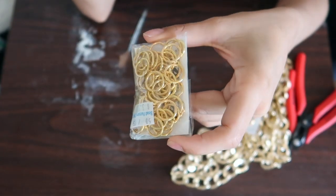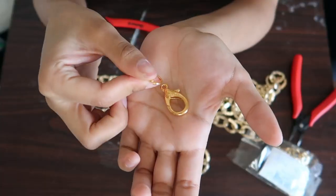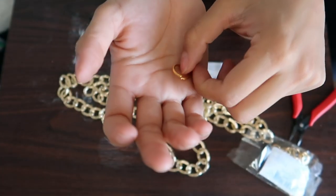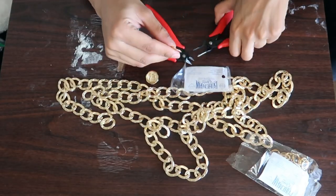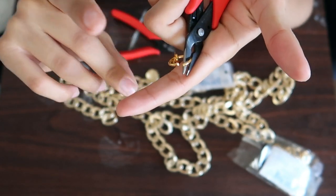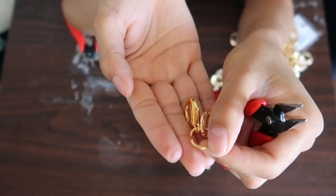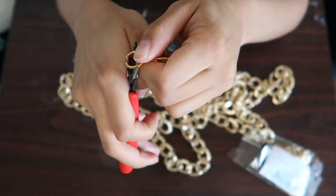I'm basically going to be taking the lobster claw, taking the jump ring, attaching the two, and attaching the combination to the belt itself. I'm gonna put these like mid-belt. The jump rings were already cracked open — that's something you really want to look for when buying something like this. I'm just gonna put it on the belt and close them with the pliers.